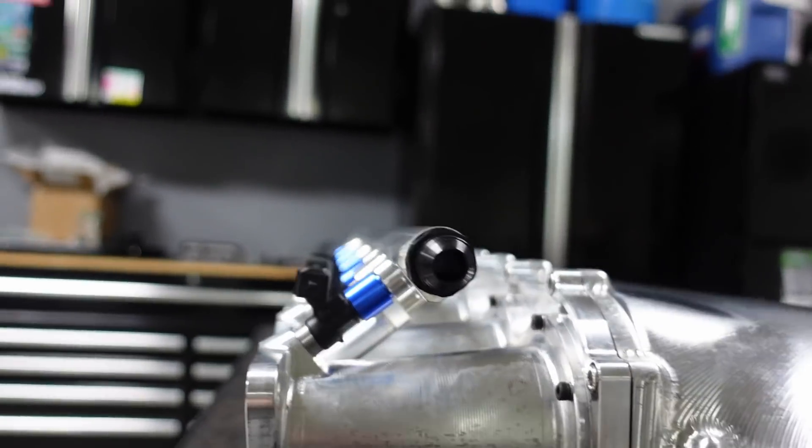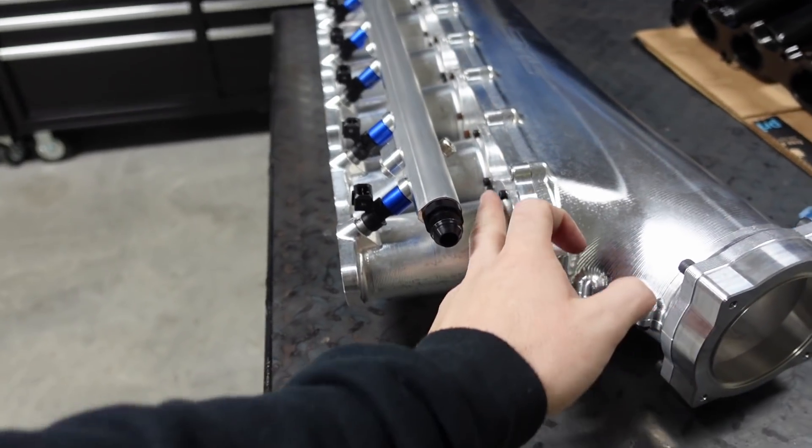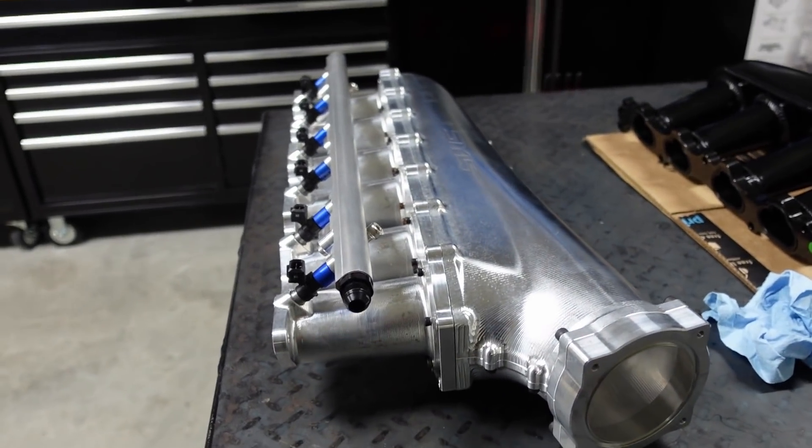These bolts are way too long — I'm using these from the MCC because I don't have anything at this time. I need to get some and I'll tell you the exact length. I think it's going to be 70 millimeters as the exact length bolt you want to use, but I want to make sure before I tell you guys that.